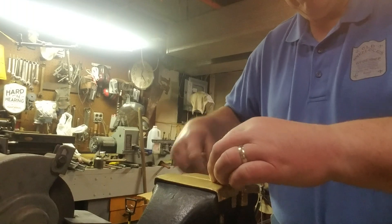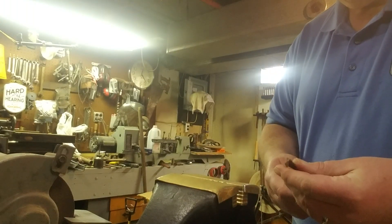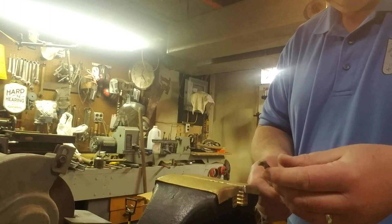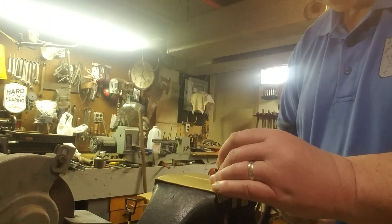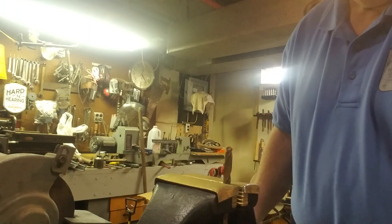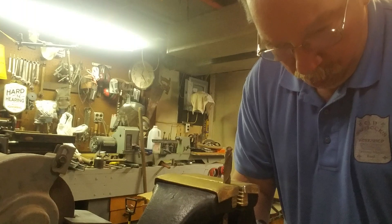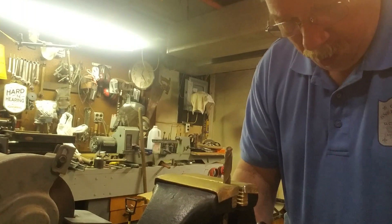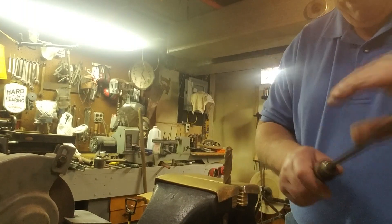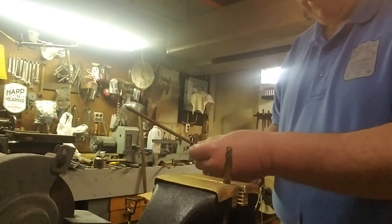This is a standard Jobber-length twist drill. Nothing exotic, just tool steel. And this is a standard run-of-the-mill, made in USA file.